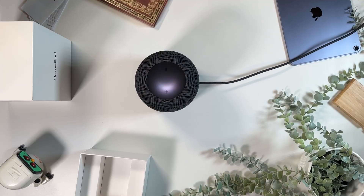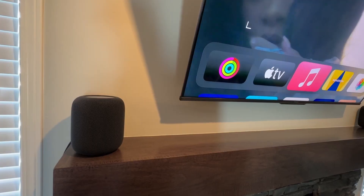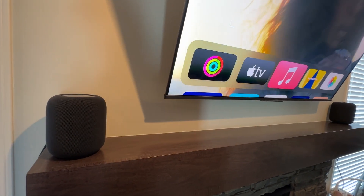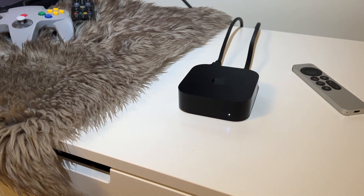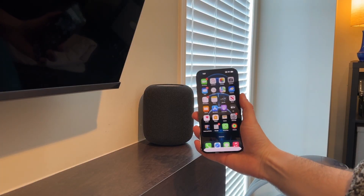One HomePod is excellent, but two is even better. If the speakers are in different rooms, you can play music on both as you move throughout your house. You can also use these speakers as an intercom system to call a family member to dinner. And your home movie nights will be even better because you can connect two HomePod speakers to your Apple TV 4K to create a stereo pair. Suddenly, your TV becomes a room-filling home theater system.